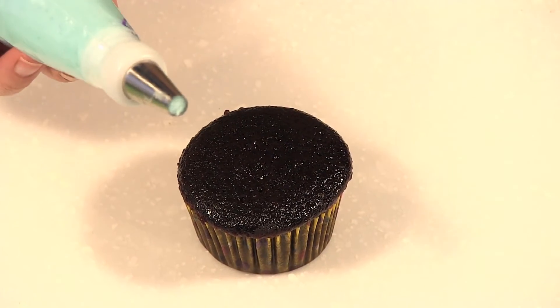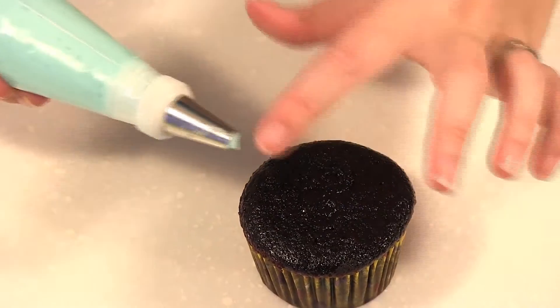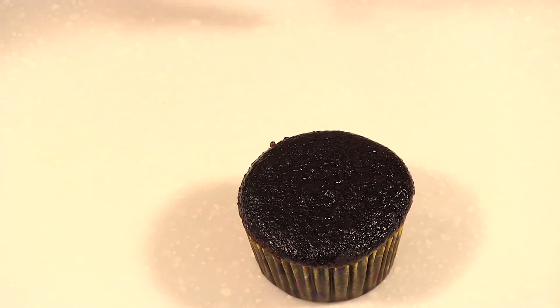The smaller ones would be more for detail, or you could use the large one to do the swirl design if you want.